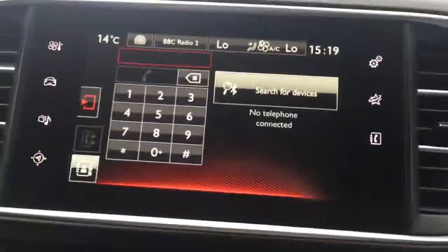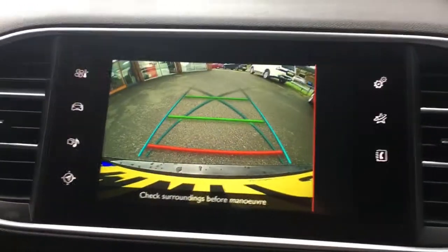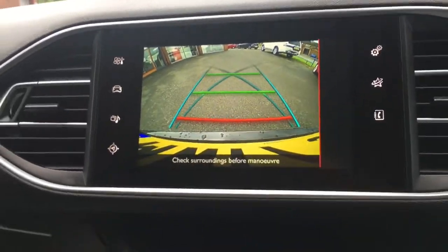One last thing before I sign off — if I just pop the car into reverse, you'll see we've got a rear view camera, which just makes life easier in the car park.